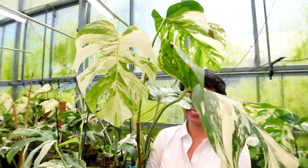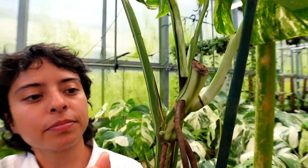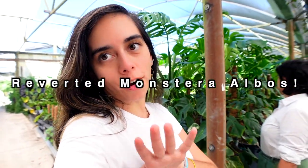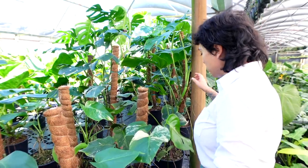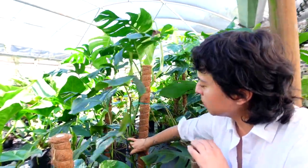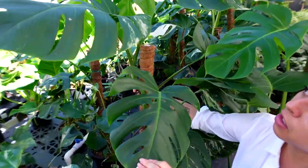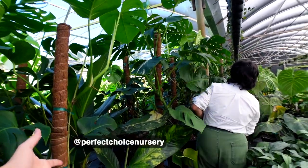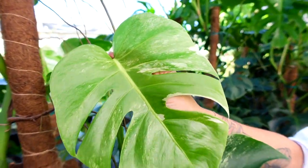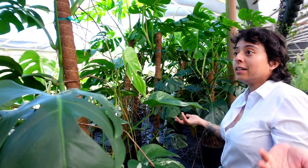This is what we consider a high variegation albo — it looks like an oil painting. This is what I meant about cutting it right here — you can see the new leaf coming out. Now Melody is showing me where the reverted albos are. We put the reverted albos here so they can get a little more sun — they're outside in the shade. Some of these we've cut back but now they're getting a little bit of white coming back. We do sell reverted albos at our nursery and garden center. Some have a little bit of white but still look really healthy — green with a little bit of white.